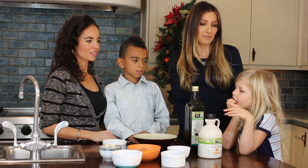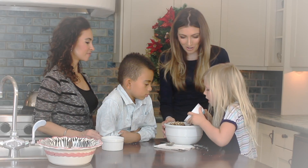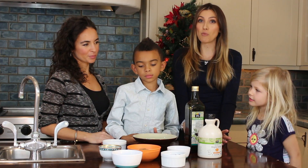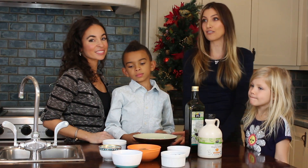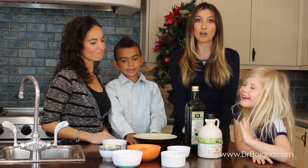What's your favorite ingredient buddy? Chocolate chips. So one of the things in these chocolate chips is we use dark chocolate chips, and to find out more about dark chocolate you can check out our video on dark chocolate on YouTube or drboyana.com.